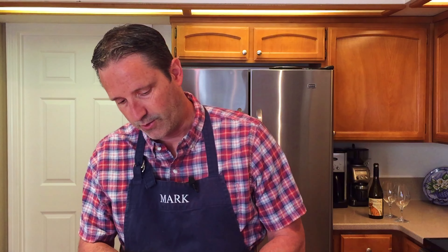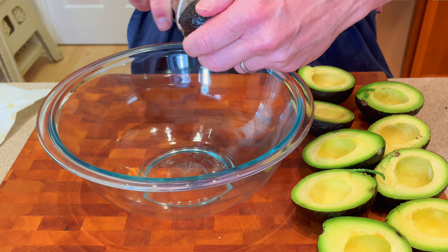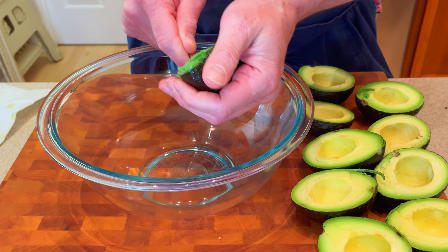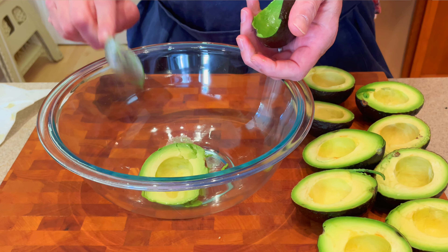Got all of our seeds removed, so now what we're gonna want to do is take a spoon, a medium-sized spoon. You want to scoop the flesh out of the outer coating there, or shell, whatever you want to call it. Place this into a medium bowl.